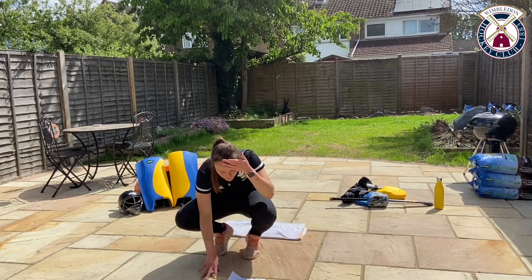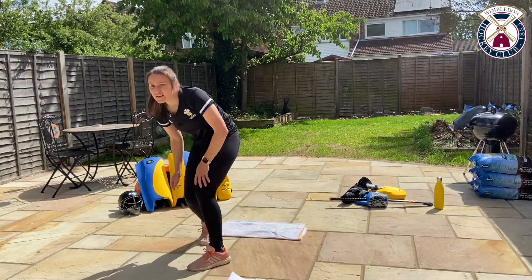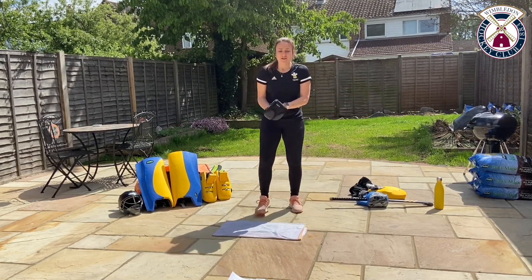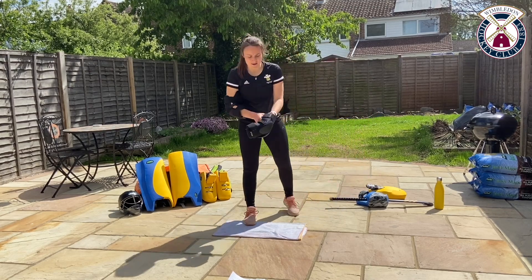We're going to go into our next session. This is going to cover your dive and still include that shuffle that we just learned. Long-sleeved is a really good idea — if you're lucky enough to have a kit, I'm going to just put on my elbow guards and some gloves.